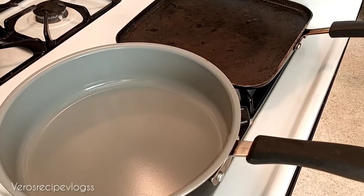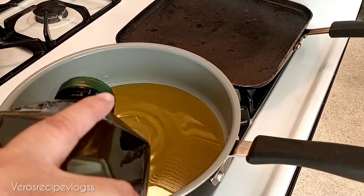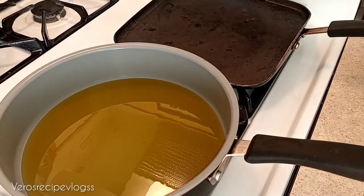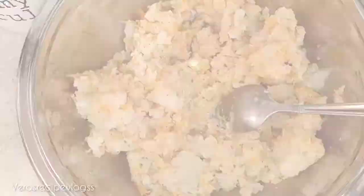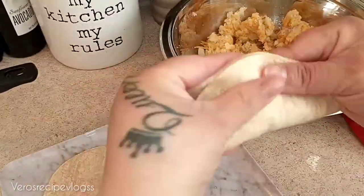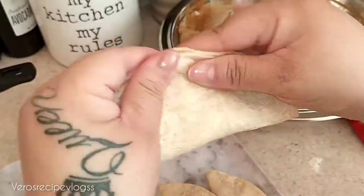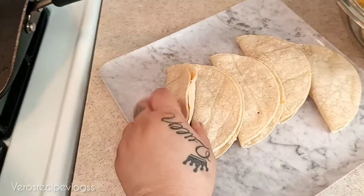Now that we have our potato mixture ready, I am going to pre-cook our tortillas on the comal, which is our griddle. I have it on medium-low heat because we are going to add some oil to fry these tacos. I am using extra virgin olive oil — whatever oil you want to use is okay. This is how my potato with cheese came out, and we are going to fill the tortillas with the potato mixture.